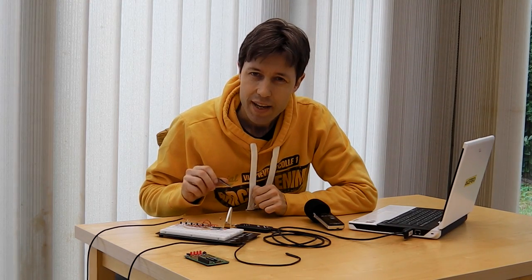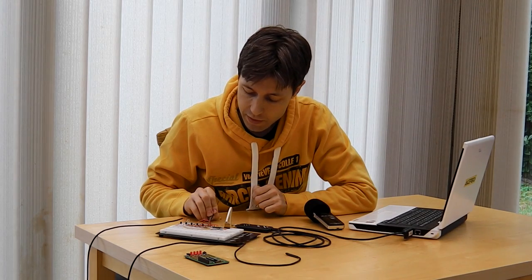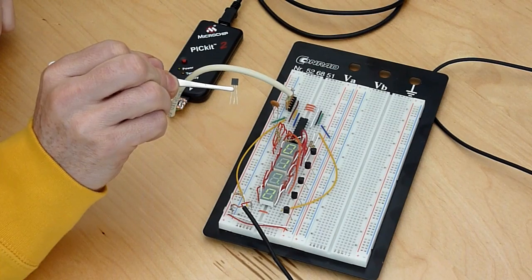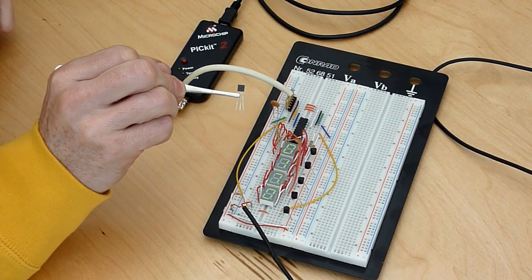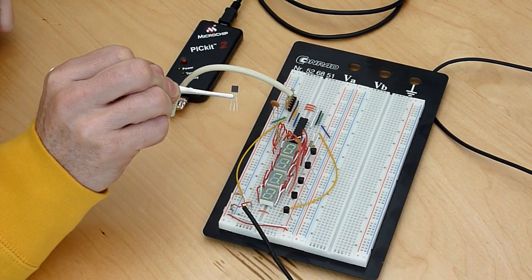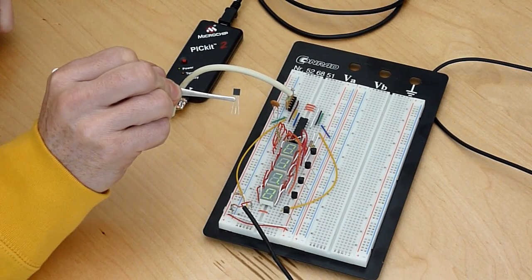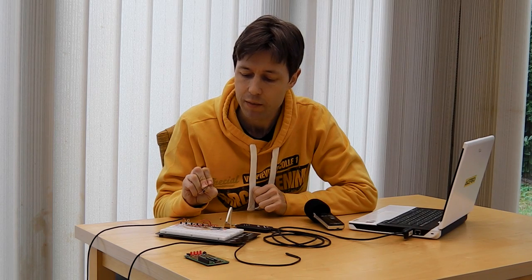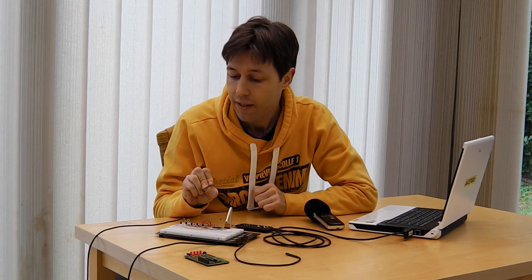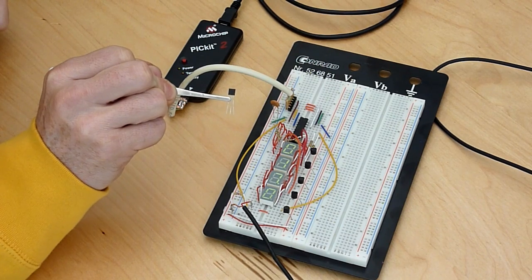I happen to have had laying around a temperature sensor — this one. It looks just like a transistor, but this is actually the Dallas Semiconductors DS1820S temperature sensor. Dallas Semiconductors nowadays goes by the name of Maxim, so you can still purchase this component from Maxim. The component, as I said, looks like a transistor and also counts three pins.